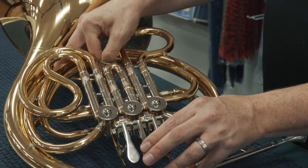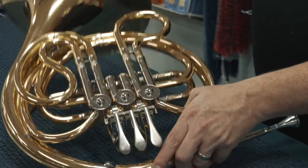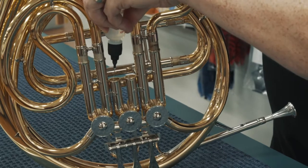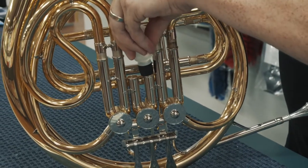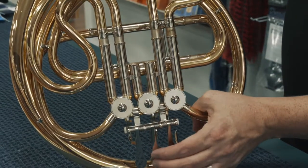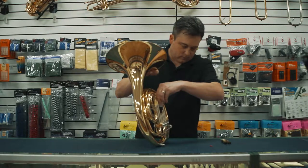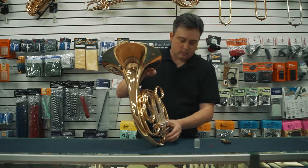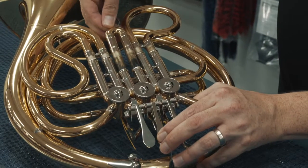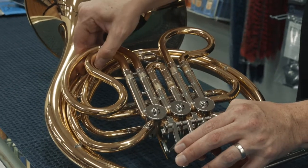For the second and third slides, we'll do the same thing. We're going to take our slide, push down the valve, release the pressure, and return the slide, and the third one.